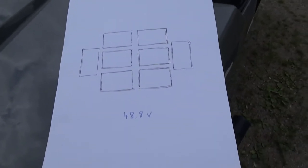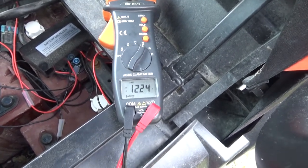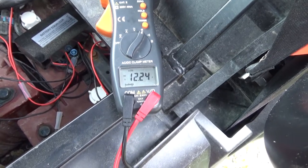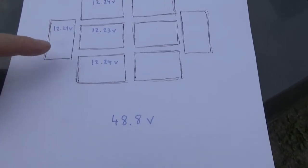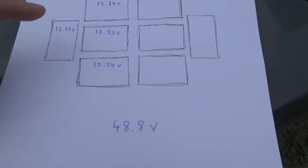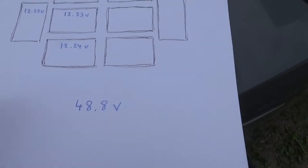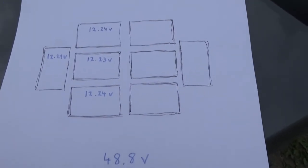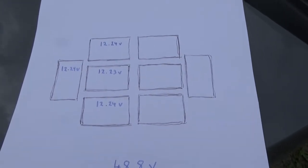Then I can go over the individual cells. This is the balanced side of the batteries. Measuring down here I can see 12.24 on the first one. I measured all the cells on the balanced side and they are 48.96 volts altogether. I'm not sure why the slight deviation to 48.8, but they are fairly balanced — that's the important part.